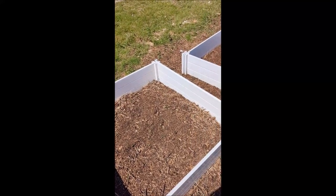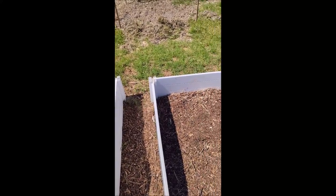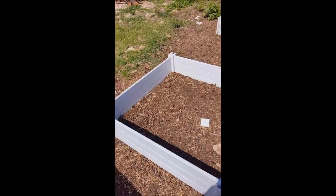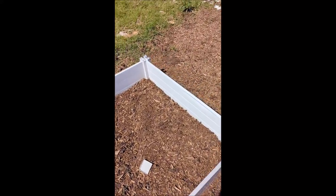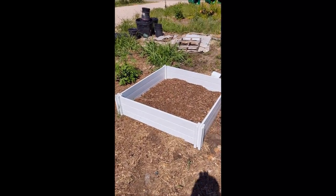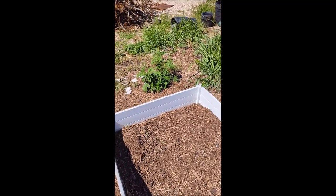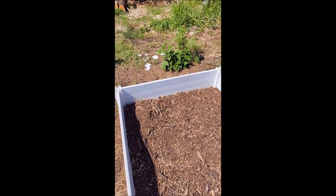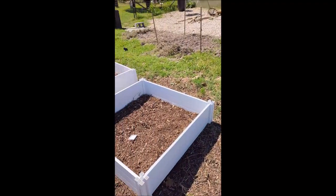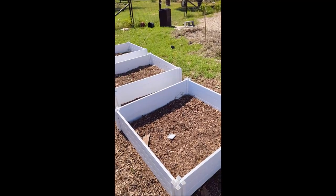I'm looking forward to the harvest this season. I'm going to be adding some more soil to fill these up and getting some more straw to put across the top, like I did last year. I'm really not changing too much — my only focus is trying to combat these sweet potato weevils.